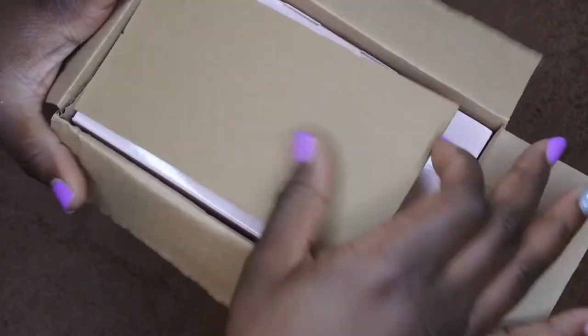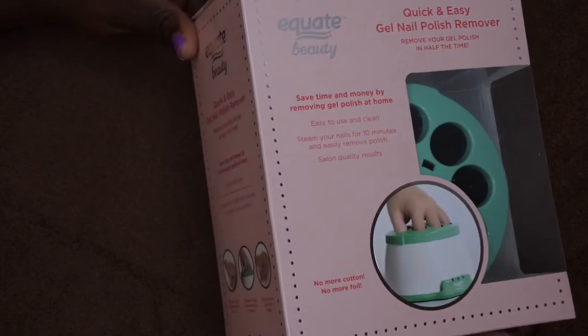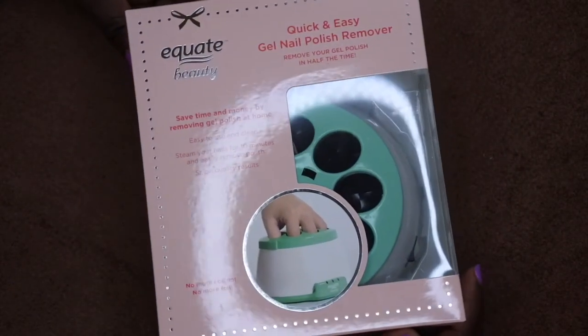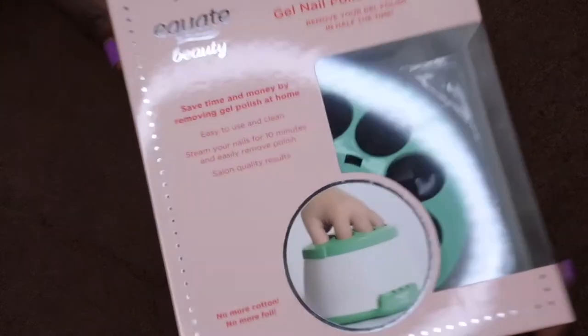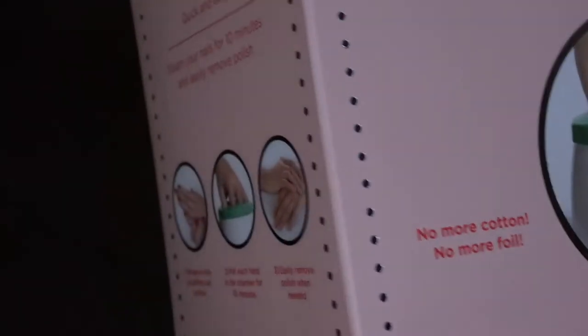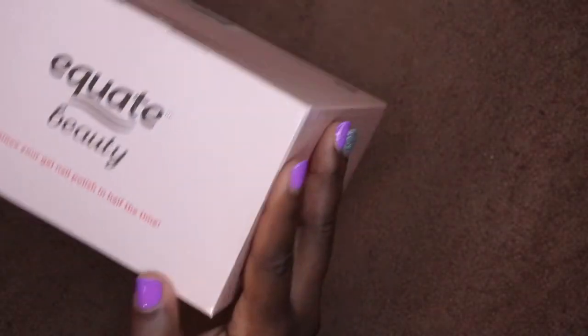This product is from Equate, which is actually a Walmart brand. It came packaged pretty nicely within a bigger package. It says 'Quick and Easy Gel Nail Polish Remover — remove your polish in half the time.' It also says: save time and money by removing gel polish at home, easy to use and clean, steam your nails for 10 minutes and easily remove polish, salon-quality results, no more cotton, no more foil. It looks pretty easy — you buff the surface, put it in, and scrape off.